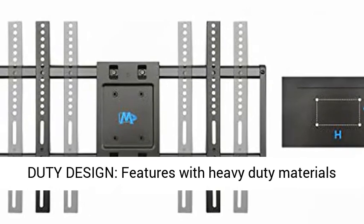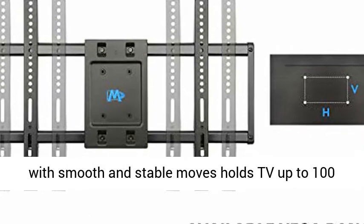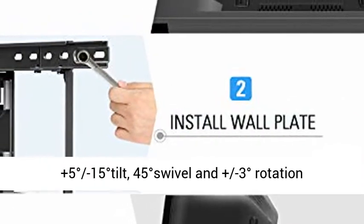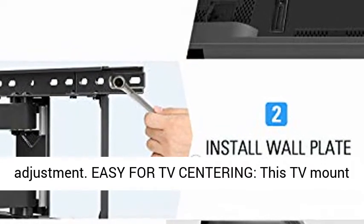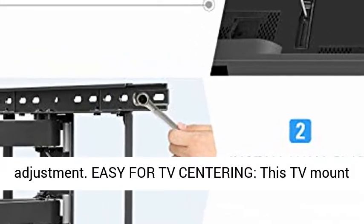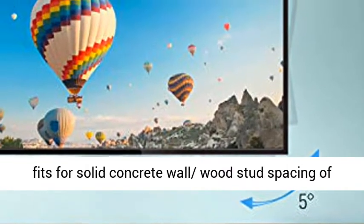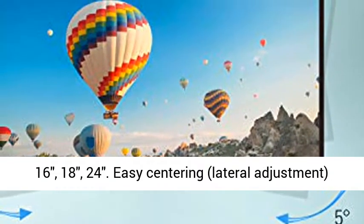Wall mounting studs distance is 24-inch maximum. Heavy Duty Design features heavy duty materials with smooth and stable moves, holds TV up to 100 lbs. Upgrade your viewing experience with plus 5 degrees to minus 15 degrees tilt, 45 degrees swivel and plus/minus 3 degrees rotation adjustment.